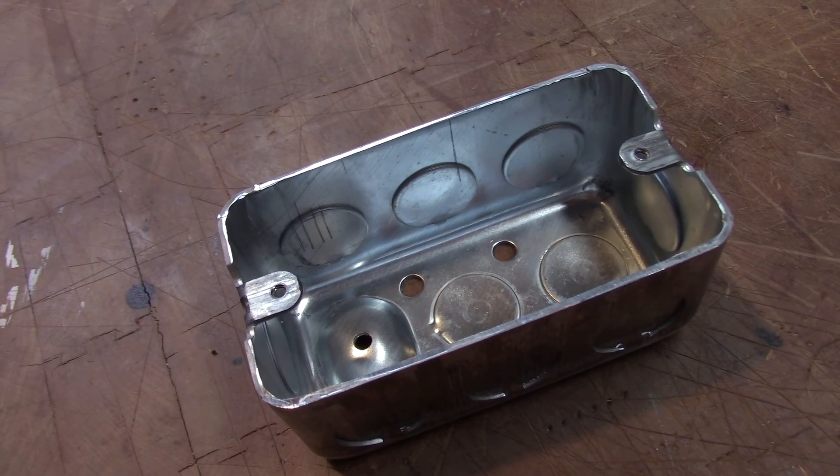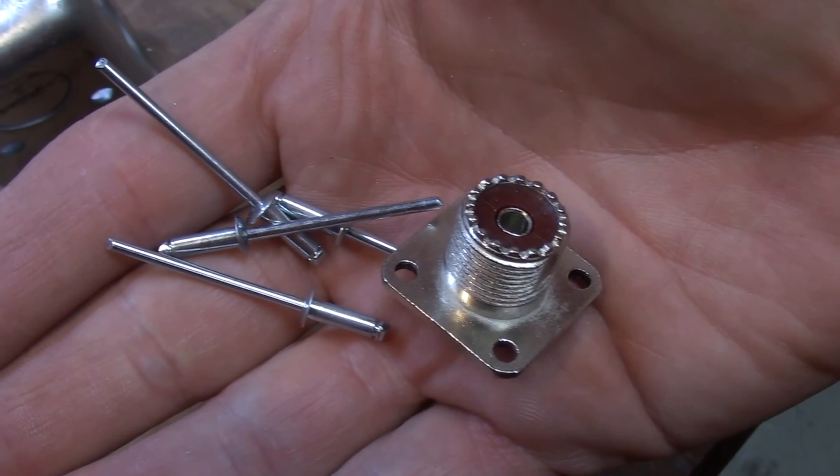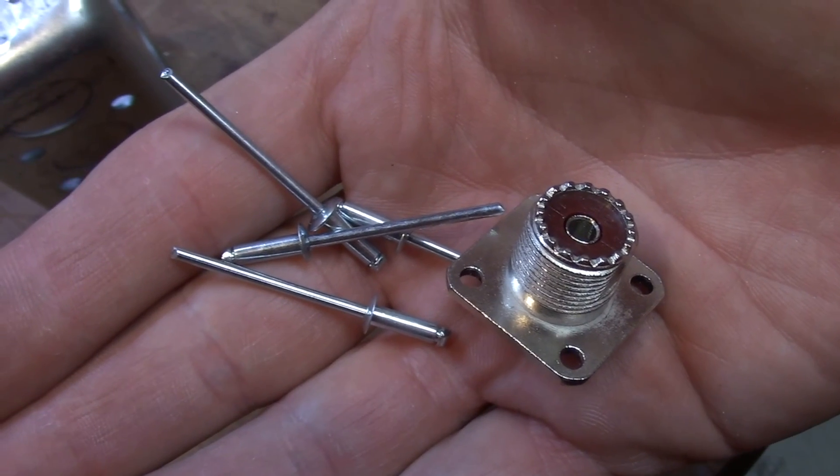I found this metal switch box and I think this is going to be perfect for this project. I also have some rivets and a PL259 connector.